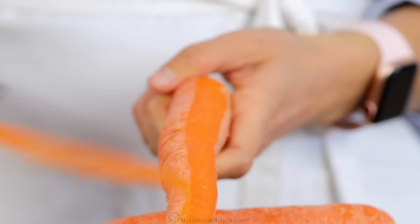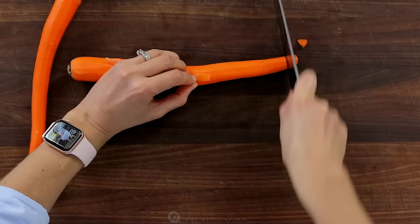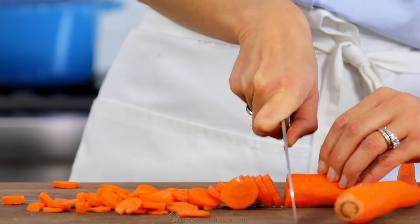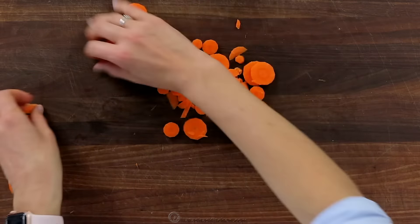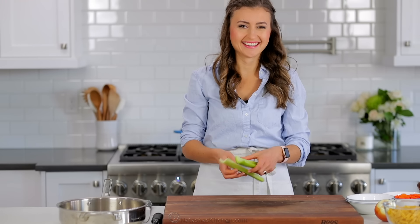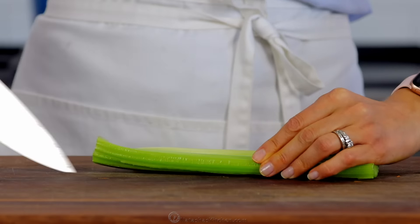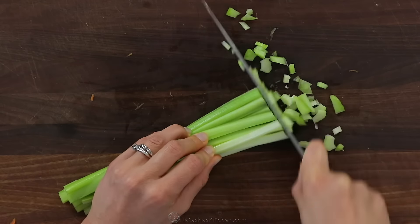Peel and thinly slice two large or three medium carrots and set them aside. Now finely chop two medium celery sticks. I like to finely chop them because I don't love the texture of celery, but I do love the flavor that it adds to the soup.